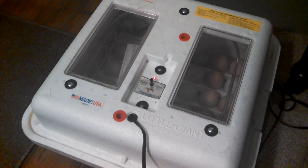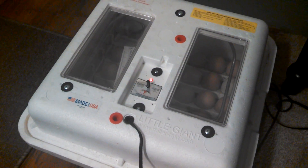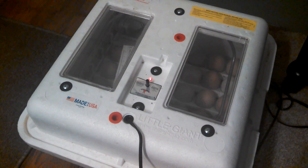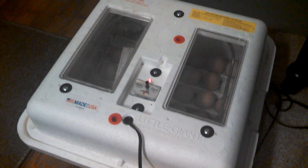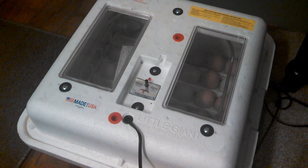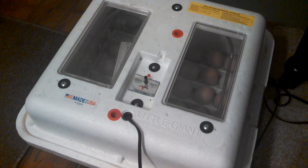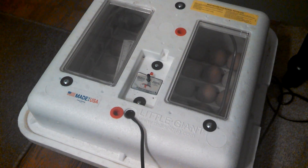Our hatch rate is, I'd say, a low of 75%, probably all the way to about 93%. I have had a couple hatches that were 100%, but not very many. And then we hatch chicken eggs as well as duck eggs.